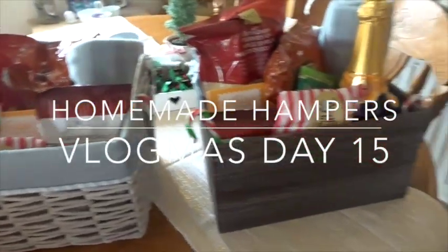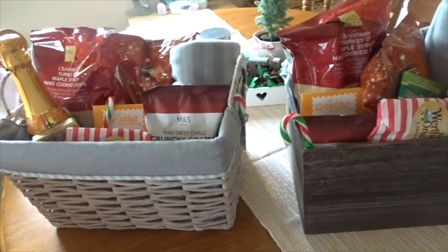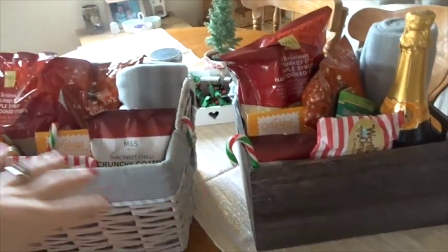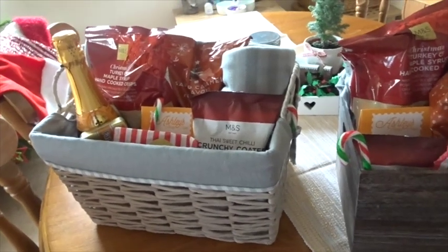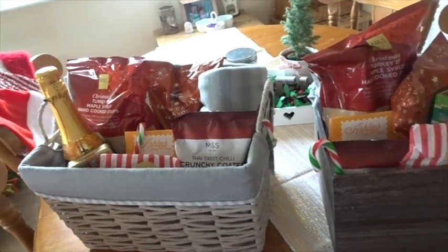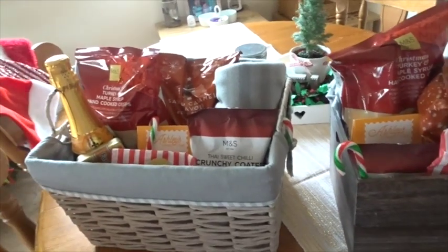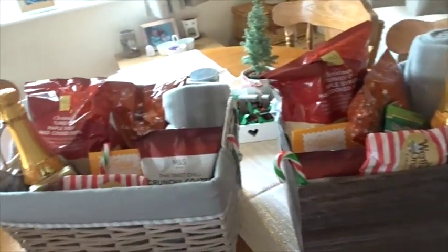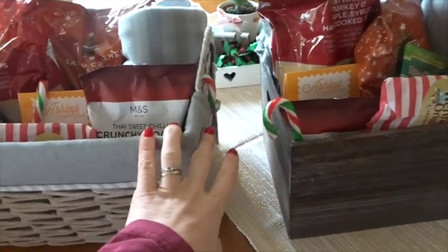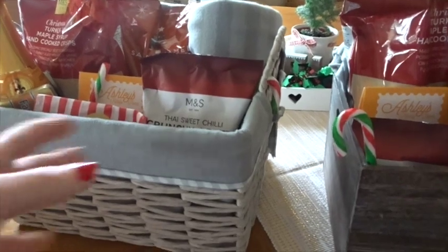Hi everyone, today I'm going to show you what I've put in the two hampers I've made. I'll leave last year's below for extra inspiration. I've done these hampers for couples, and you can do hampers for pretty much anybody — it just helps bring down the cost of Christmas. I think it's quite thoughtful because you can really customize to what they like. Both baskets are from Dunelm, about five pounds each.